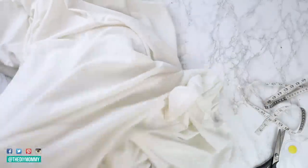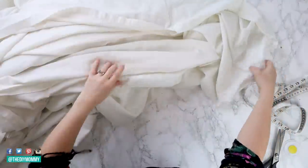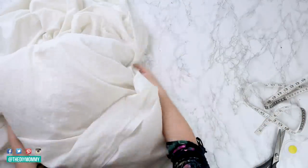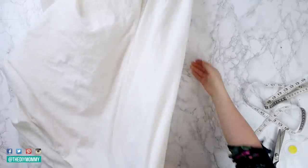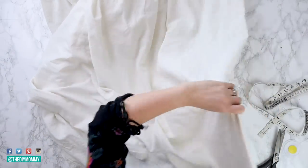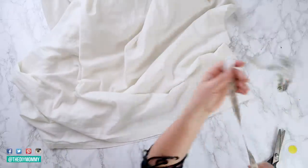Now flip the whole thing right side out — you are almost done your duvet, which I think is an amazing part of this DIY. It is super simple. What I think is the hardest part of this project is just the volume of fabric you're going to be working with, especially if you have a king-size bed like mine. Just make sure you have a nice large space to cut in and a big table to sew on.